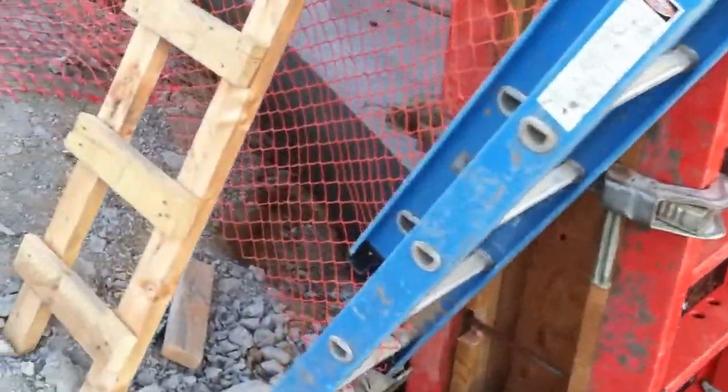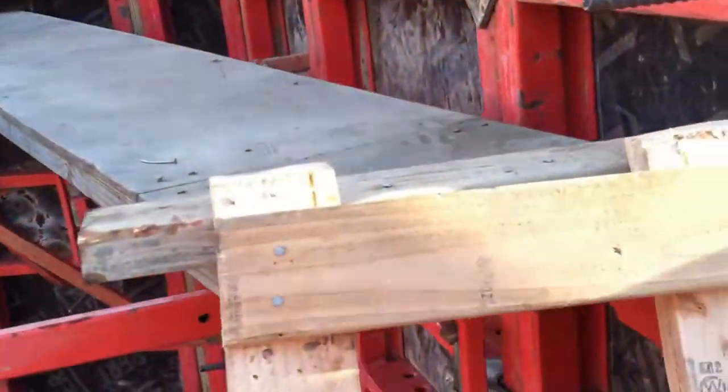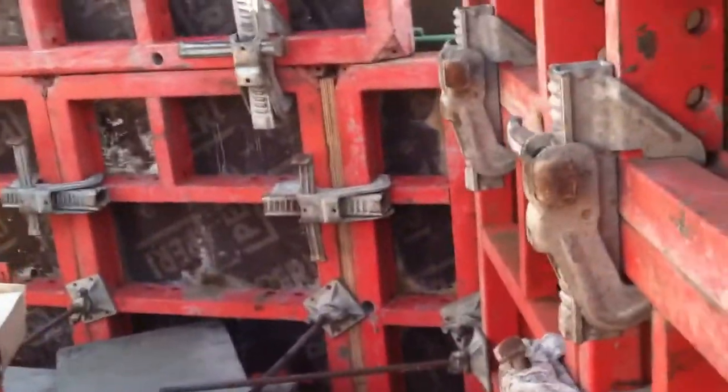These footers typically are pretty sizable. I don't know the measurements on this one particularly, but you can see it's pretty deep. Let's go on top and I'll show you what it looks like inside as we're waiting to pour this concrete.